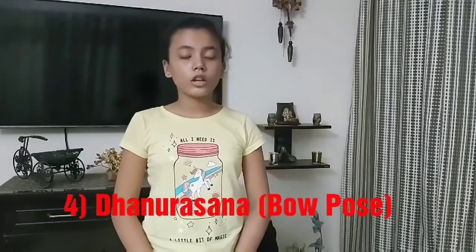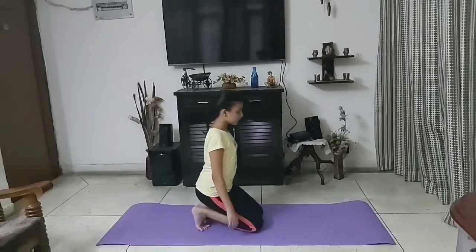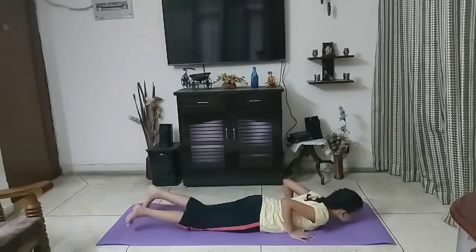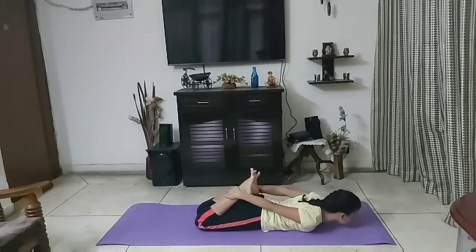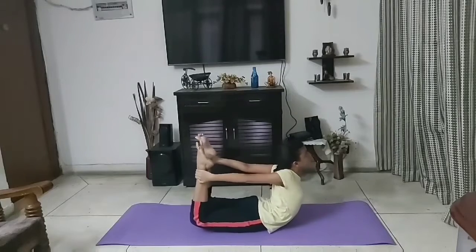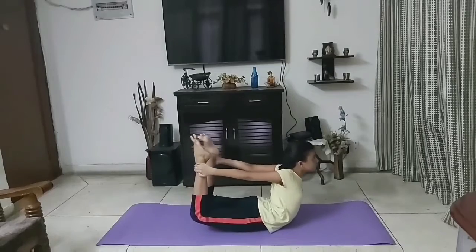Fourth pose is four pose. This back bend exercise stretches the whole front of the body, especially the chest and the front of our shoulders.